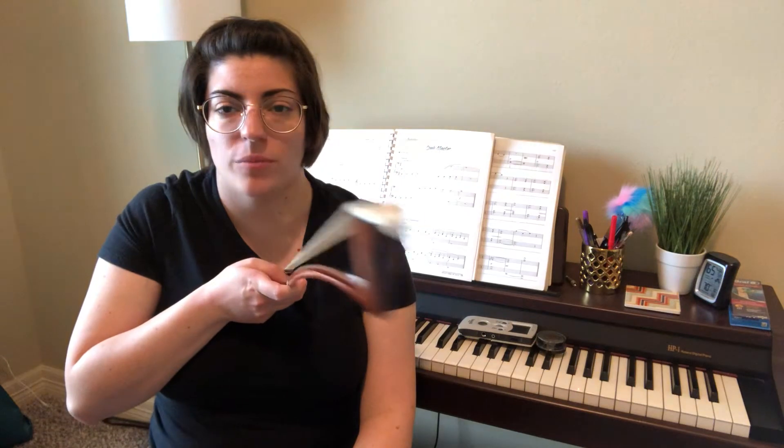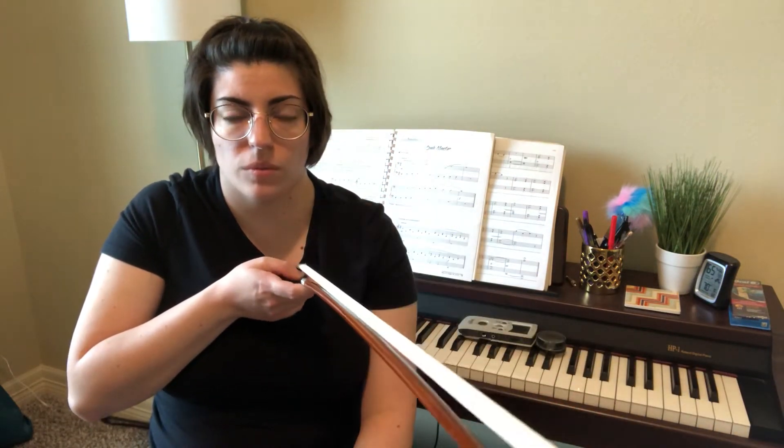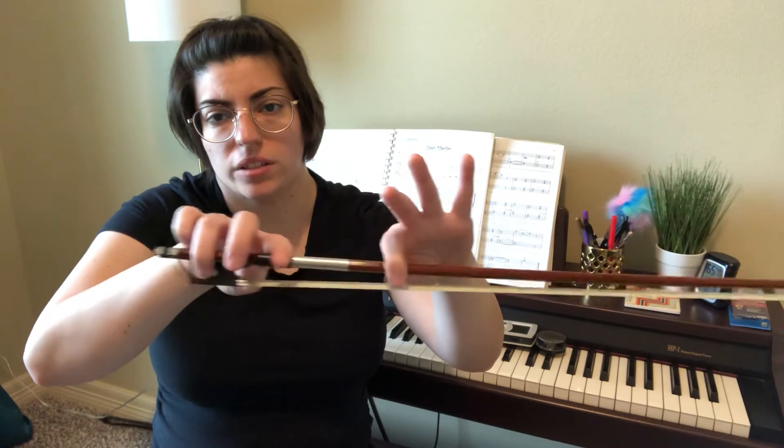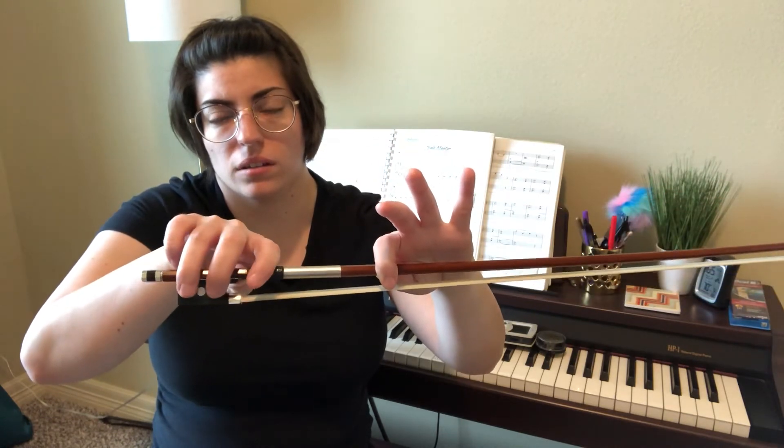Another exercise is spelling the alphabet. You put your bow with the bow hair facing up and spell the alphabet. This helps you use everything you learned in the video — you're going up and down with your pinky and first finger, and going side to side with your first finger and ring finger. For example, when you do the line for the letter A, you use your ring finger to move the bow side to side. Spell the alphabet and it will help you become comfortable with the finger movement.